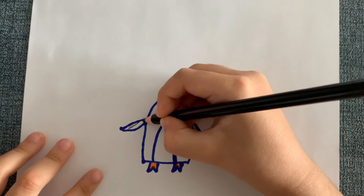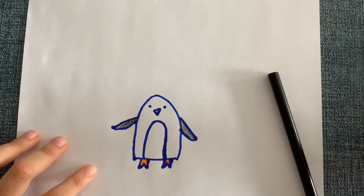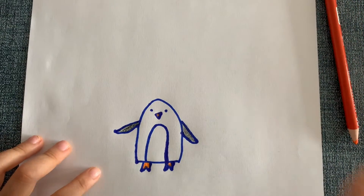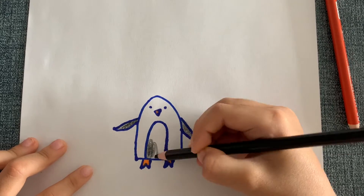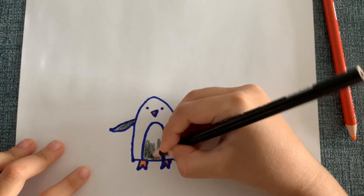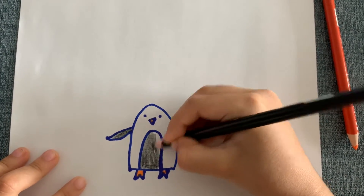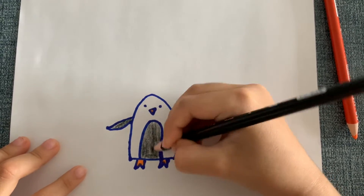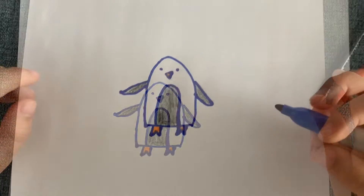Last but not least, we have to color the beak and its tummy. The beak is orange, the tummy will be black. You can color it how you want — if you don't want to use black and orange you can use other colors, but I'm just going to use black and orange. I finished coloring it.